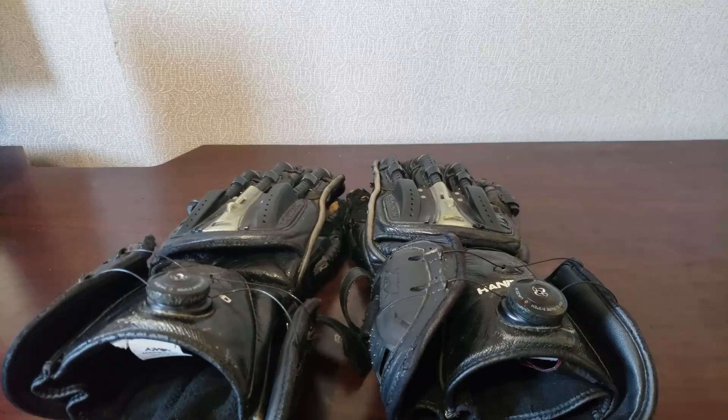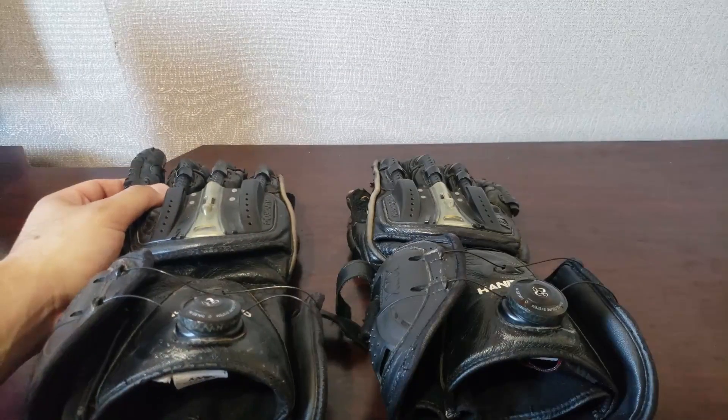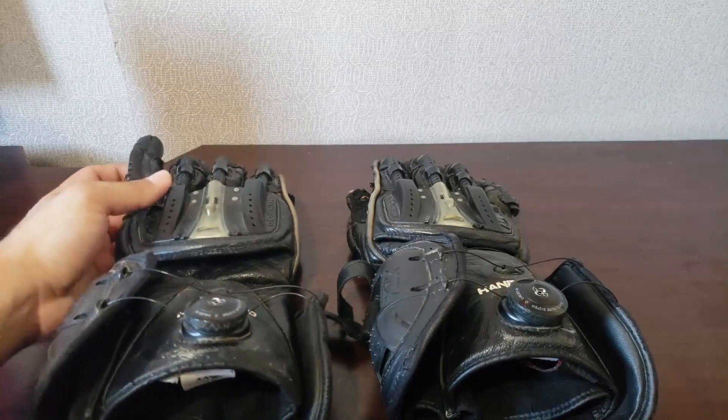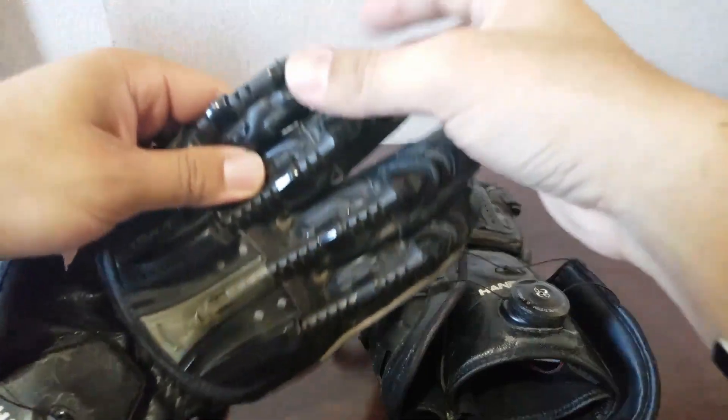Honestly, I think for my next pair of gloves I'm going to get Alpine Stars, because I know their high-end gloves are really good and their lower-end gloves are kind of lacking due to production reasons.